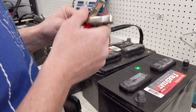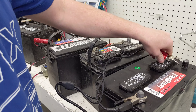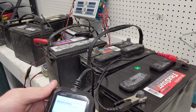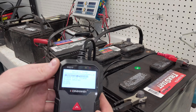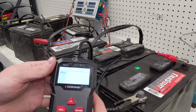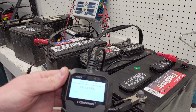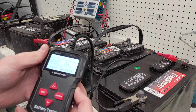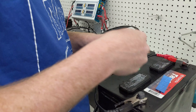These things are super easy to use. All I'm going to do is clip it on positive and negative. I'll enter, set it to out of vehicle, regular flooded, cold cranking amps — we'll go with 695. We got 651 amps, so that's a good result. I'll just write that on there.